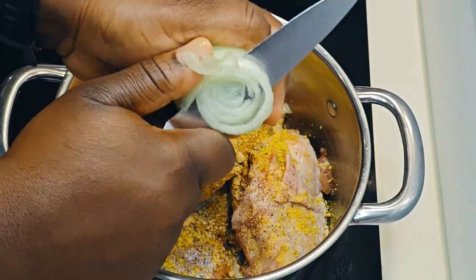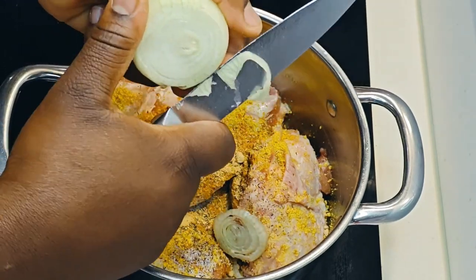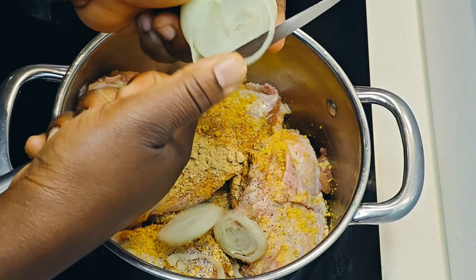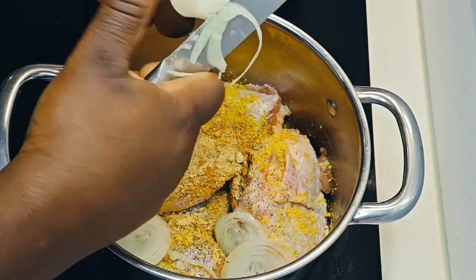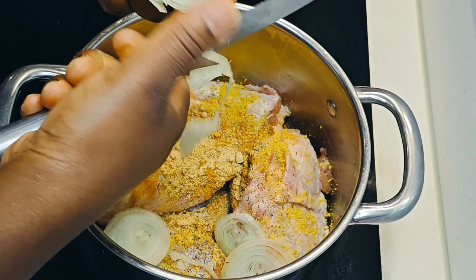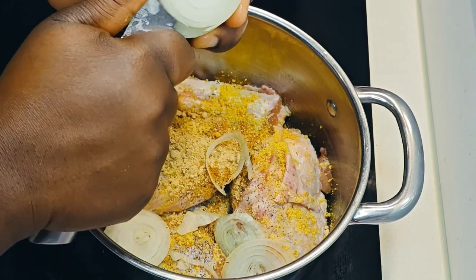So today is not your regular sauce. We are not blending anything today — we are going to do it all with our hands. We're going to start off by boiling our turkey because turkey is very much needed for this.